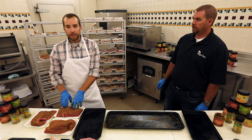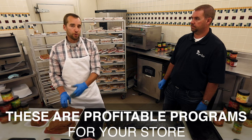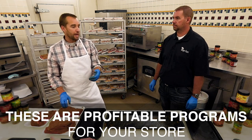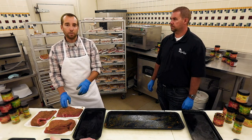Whenever we do a value-add like this, you want to go at least 50 cents to a dollar more per pound on your retail so you can make up for the seasoning and the time you spend doing this. That's what makes these types of programs so profitable within the store. People are looking for convenience — they want items they can just grab and go, and they're willing to pay for that convenience because it saves them time at home.